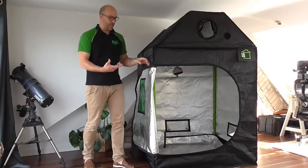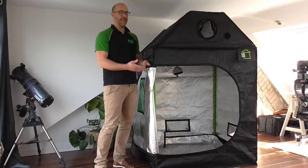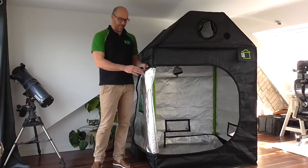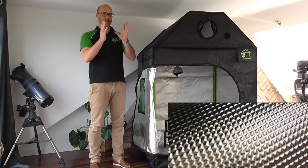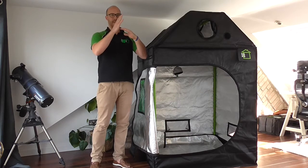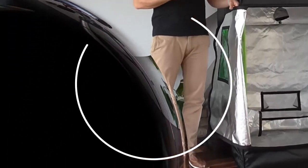Coming along with our material, we have X-Reflect Diamond Cut Mylar. This is specifically designed for our range of RoofCube and GreenCube tents. If you step closer, you'll see the embossed dome diamonds. This reflects light evenly when it hits the surface. Imagine a dome — when the light hits it, it is reflected throughout the tent evenly and creates fewer hot spots.